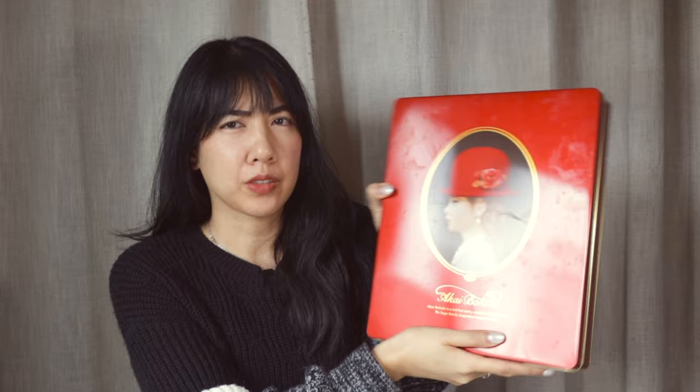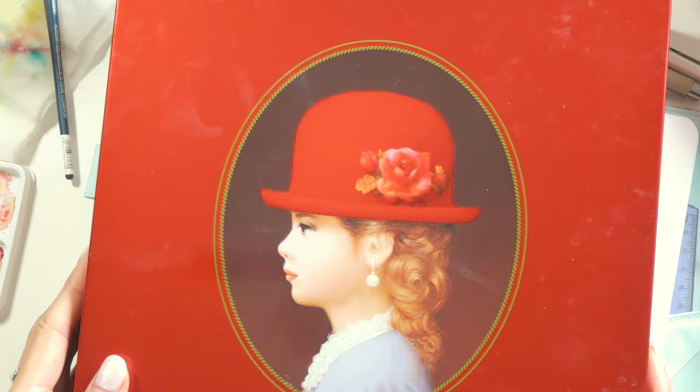I put all my stickers and stuff in this cute tin. My mom got it from Costco — there were a lot of yummy cookies in here and we ate all of them. But I wanted her to save it so I could put all my stickers in it.